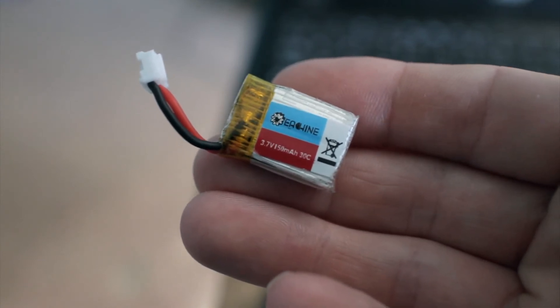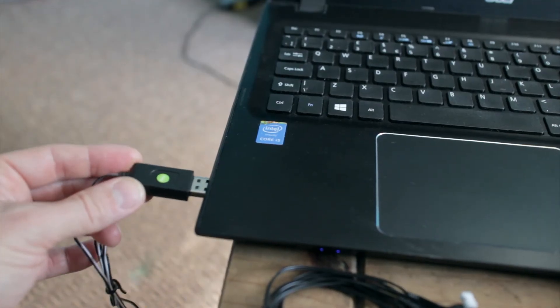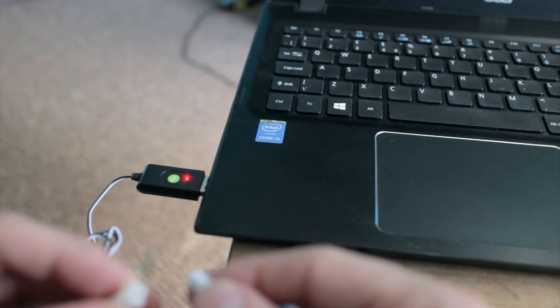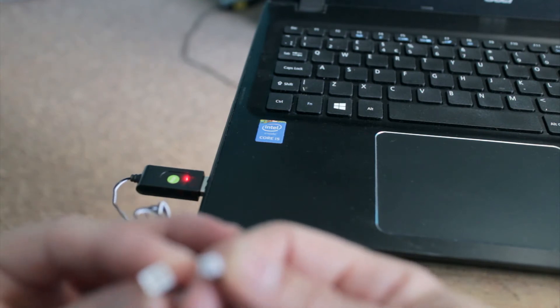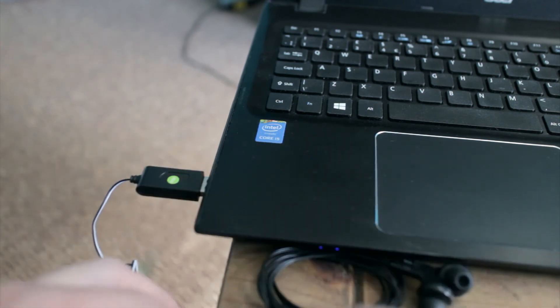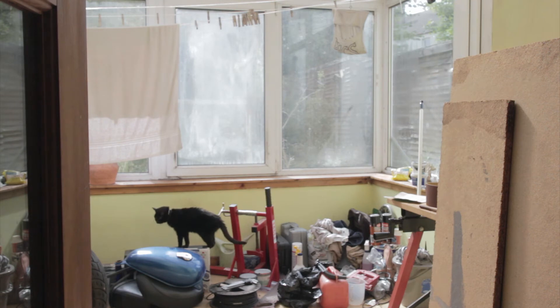The battery supplied with the eachine E010 is a very small 3.7 volt 150 milliamp LiPo battery and it charges using the supplied USB adapter. Plug the adapter into a powered USB port and the red light illuminates; plug in the battery — which can only fit one way — and the red light on the USB stick will extinguish. It will relight when the battery is fully charged, and a full charge takes approximately 30 minutes.